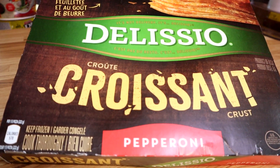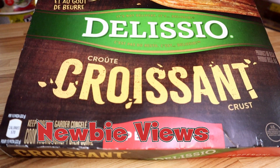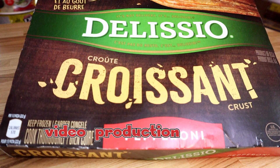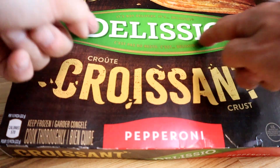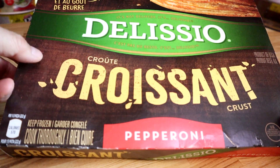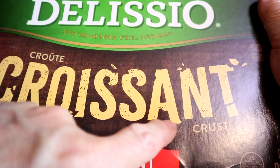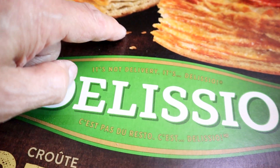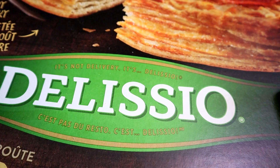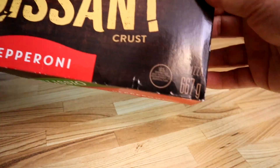Welcome back to another Newbie Views. Today is almost a viewer request — we're checking out some frozen pizzas. On the menu we have Delicio. You know the name, it's brown. They have quite a few selections from rising crust to stuffed crust, but this is the first one they have with a croissant-based crust. That thing is super layered, so we're gonna get this into the oven and see what it tastes like.